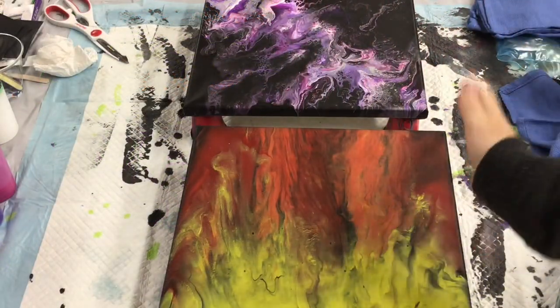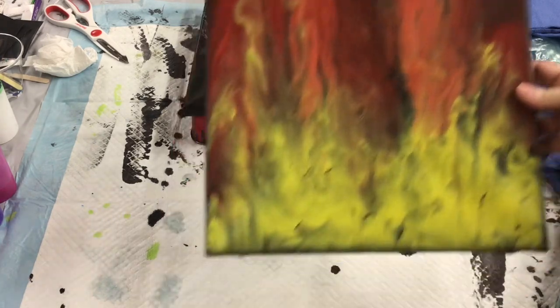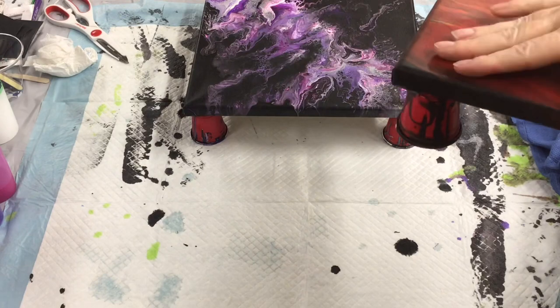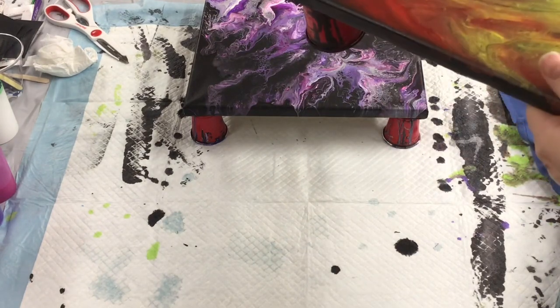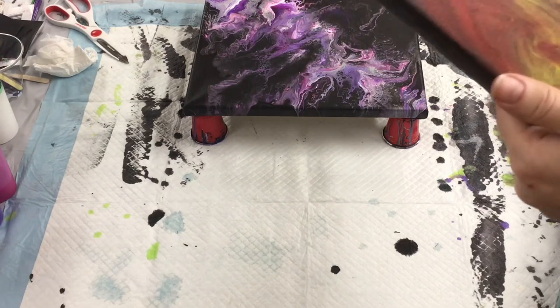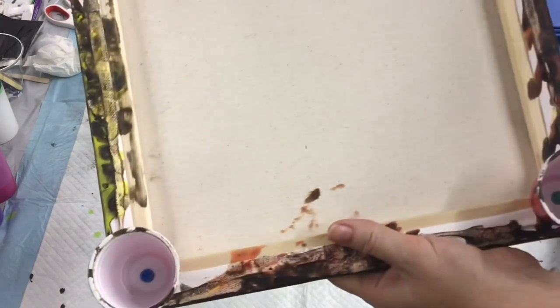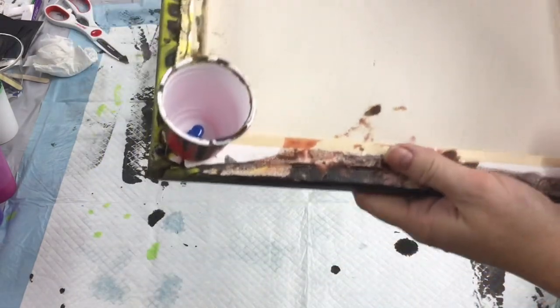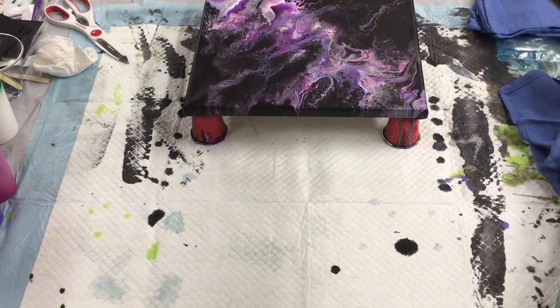Hey guys. So I've gotten several comments on Facebook. I posted a picture of this canvas because this has the most dramatic puckering corners where the canvas is loose, and several of you have said to dampen the back of the canvas with water. So I'm going to dampen it with warm water, and then I'm going to use a blow dryer to dry it on high heat and let's see if it shrinks up.